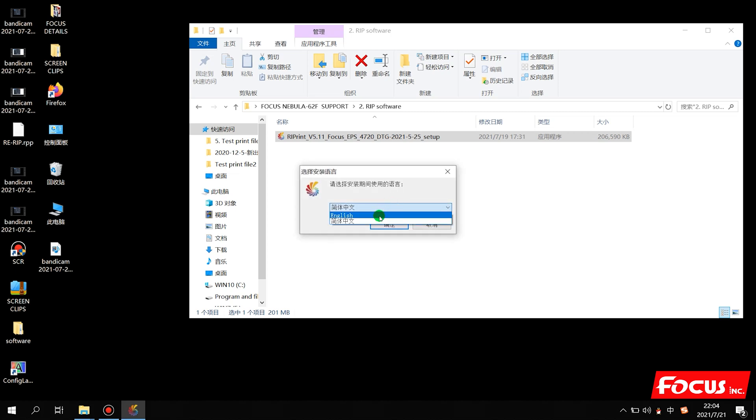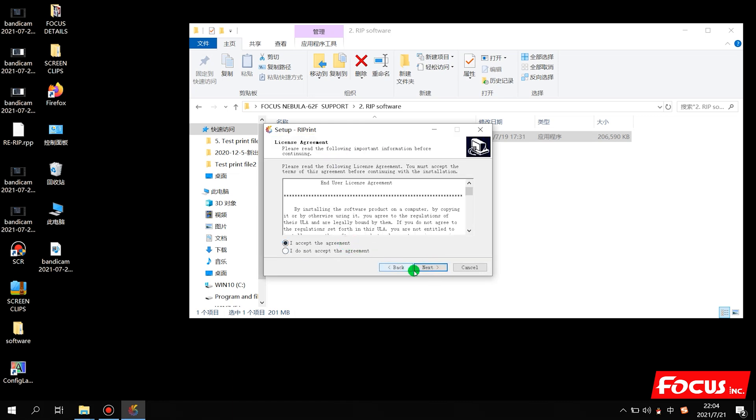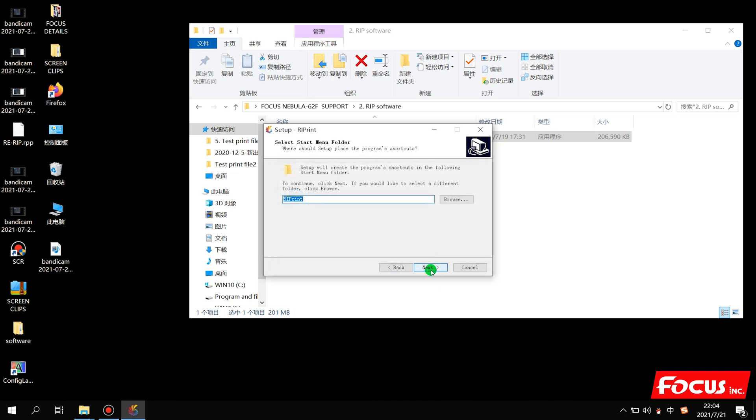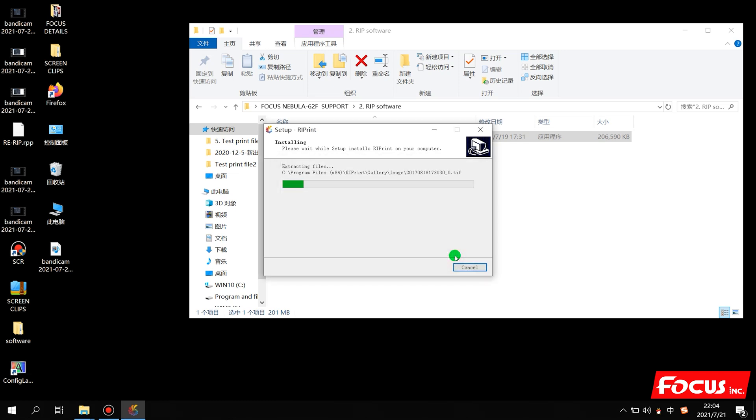We insert the key and double-click to install. Choose English version, then click Yes, then Next. Accept the agreement and click Next. Continue clicking Next through the installation wizard. If it shows that you already have the RIP installed, just ignore it — because the computer already has the RIP installed before. If you install to the same folder, click Next to recover it.